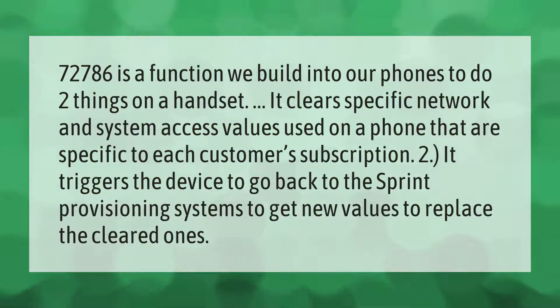##72786 is a function built into Sprint phones to do two things: first, it clears specific network and system access values used on a phone that are specific to each customer's subscription. Second, it triggers the device to go back to the Sprint provisioning systems to get new values to replace the cleared ones.